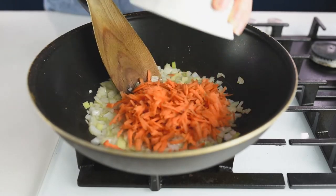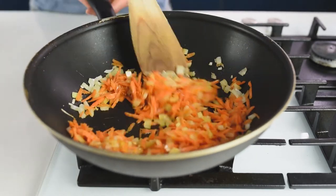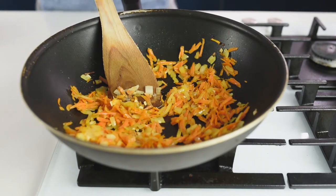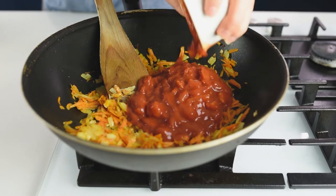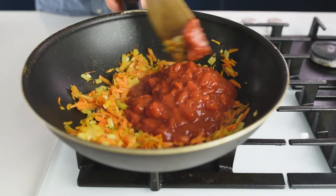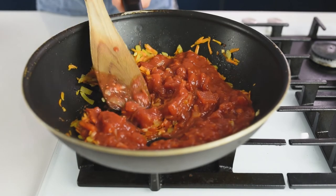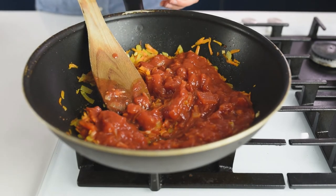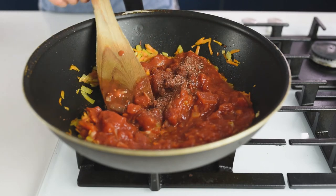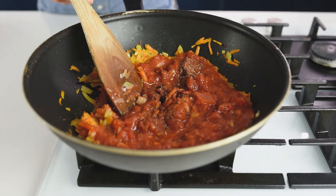Add the carrots and fry for about 2 minutes. Then add 400 grams of chopped tomatoes and let it reduce for about 2 more minutes. Add the salt, pepper, paprika, herbs and cayenne pepper — everything to taste, so it's entirely up to you and your preference.